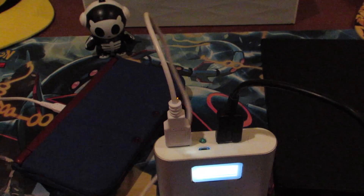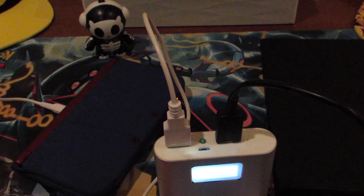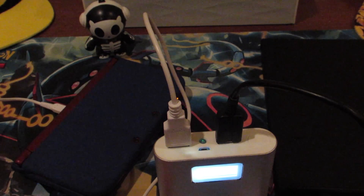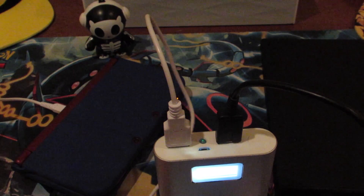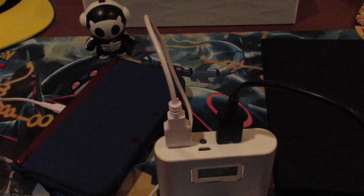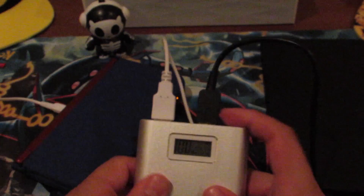With this being 10,000 milliamps, I saw that with the iPhone 6 you can charge it fully four times. Any tablet like an iPad mini or iPad Air you can charge about twice fully. I jumped on it, especially for the price, which is unreal.